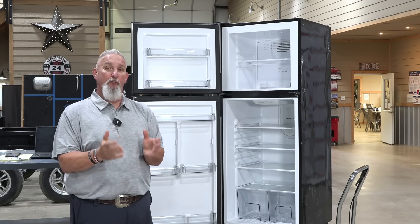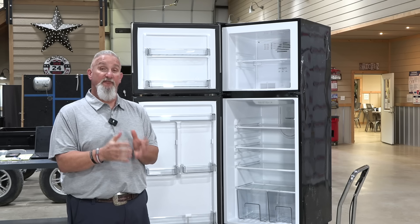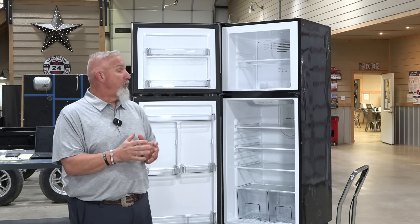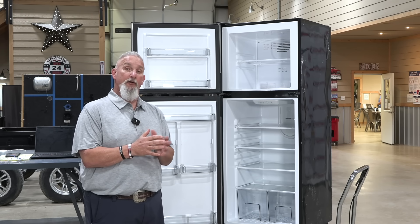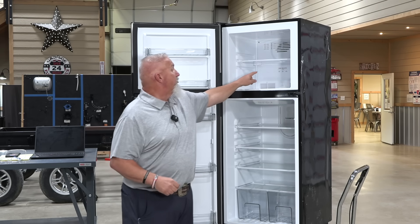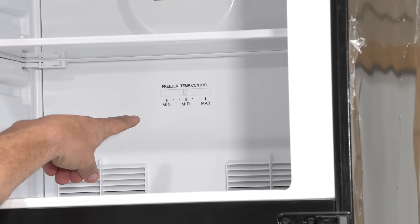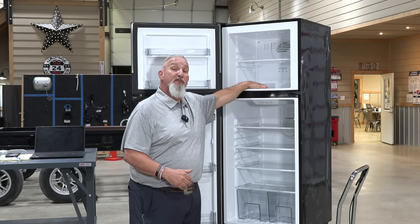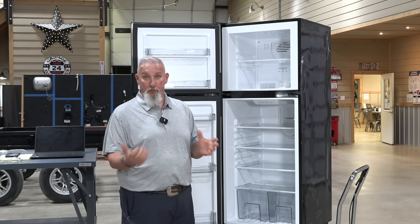Another common problem that's new to the RV world with 12 volt refrigerators is understanding how to adjust the fans. If your freezer is working well but your food in the lower section is staying warm, the freezer fan can be adjusted so more air is blown through the refrigerator section to keep it chilled better. Your fan control is right here in the back of the refrigerator, usually set from max to mid. If you need it colder in your refrigerator, move it to minimum — your food will stay frozen in the freezer, but more cold air will be pushed down to keep your refrigerated foods cooler.